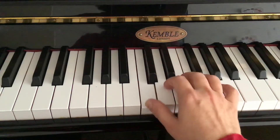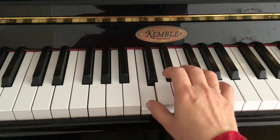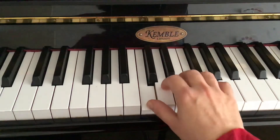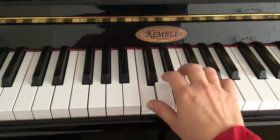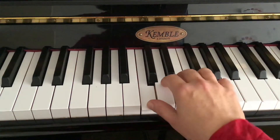Holding my thumb, I'm going to play each other finger in turn. Second finger here. Just a few notes — if there's any tension, I let go. Third finger. Fourth finger and fifth.